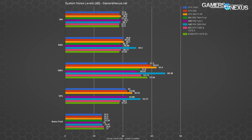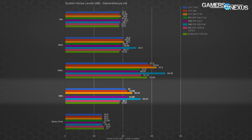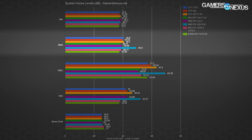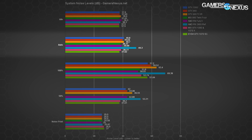Here's a look at our noise data. We test a few different ways: the noise floor is the footprint of noise in the room before our tests. We've got 100% tests where both fans are configured to full speed, 50% tests where both fans run at half speed, idle — where the EVGA 1070 SC and MSI 1070 Gaming X run at zero RPM — and the auto test, which shows what you'd expect under normal gaming circumstances without a custom fan curve.